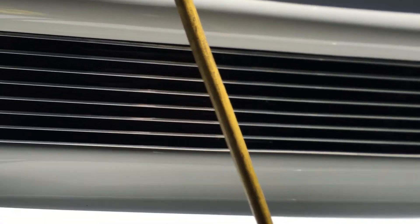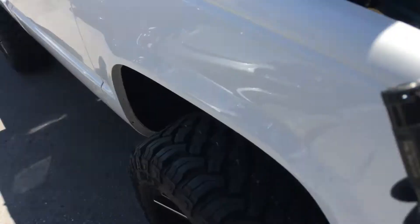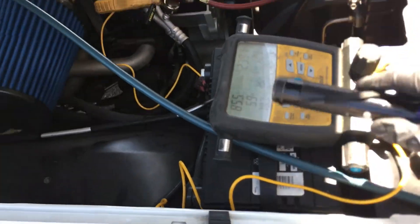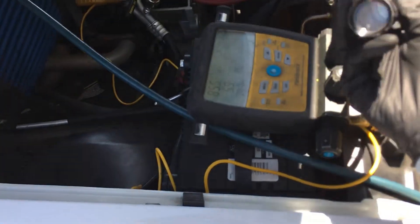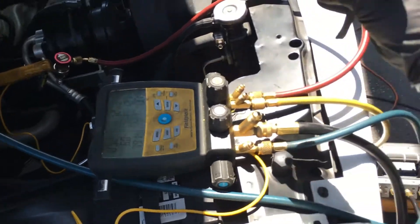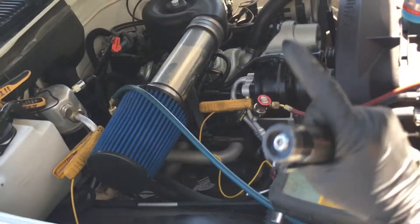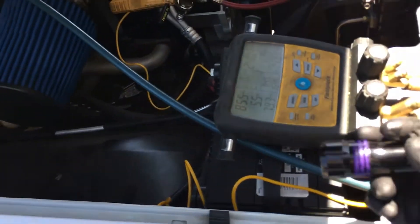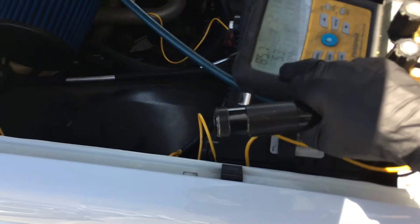With no orifice tube, the low side has no restriction. This came from a body shop, and they don't know to replace the orifice tube — they do this all the time, especially when GM first introduced these condensers. You'd have one make and model within one or two years and four or five different locations where you could put an orifice tube. I've also come across cars with two orifice tubes in them by accident.